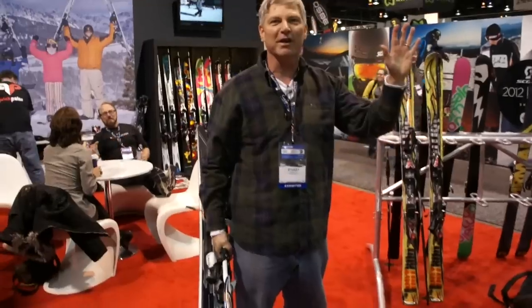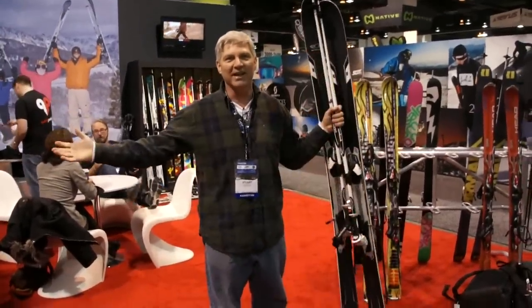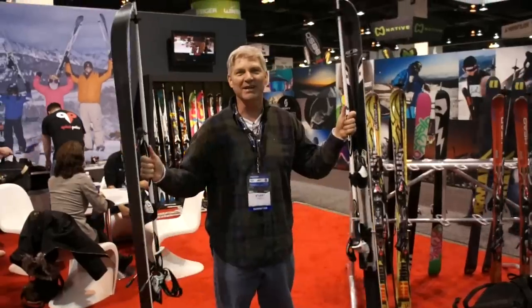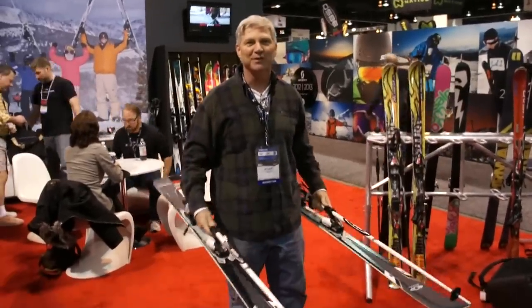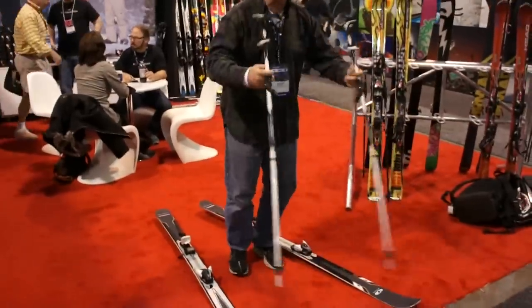Now I've got a free hand for my drink, for my kid, to open doors. You can carry them vertically, you can carry them separately. The best part is you really look cool on the slopes when you're ready to drop them and ski — you can just step in and go.